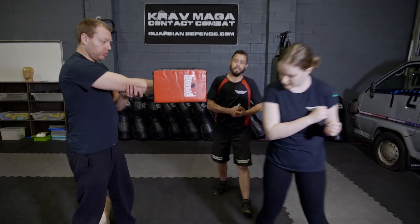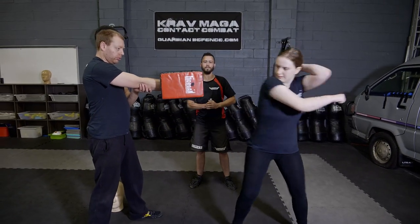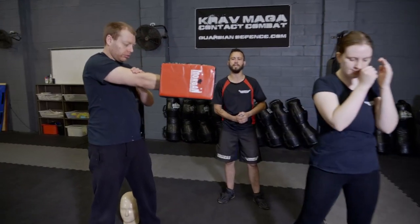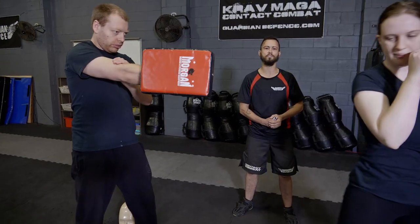So give it a good wallop now. There we go, beautiful. You can see you can generate heaps of power and that's just through using the body and hip as you go through the movement.